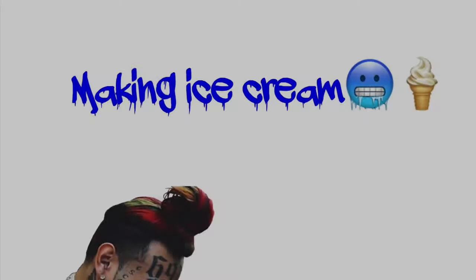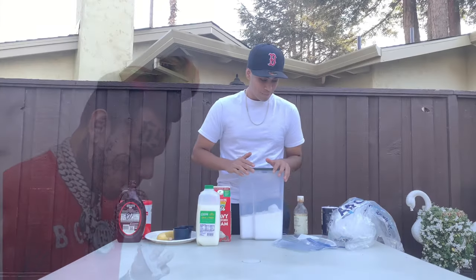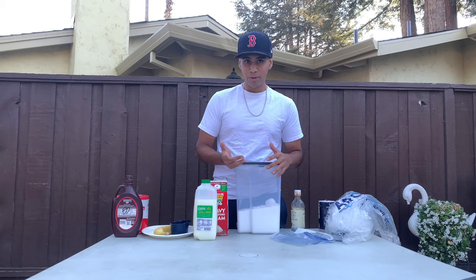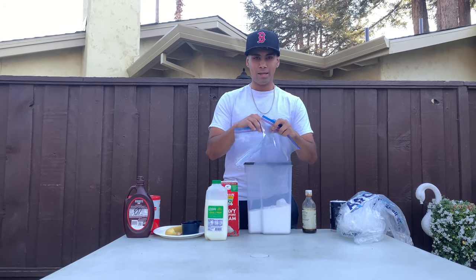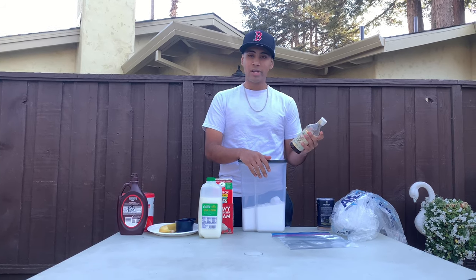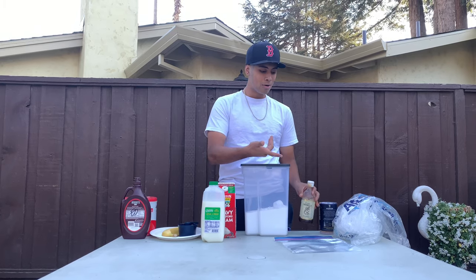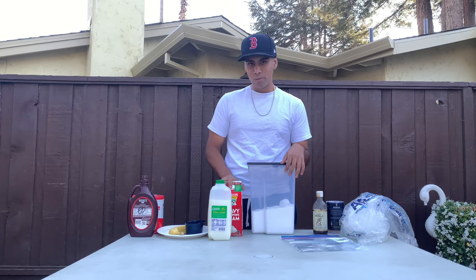For this video we're going to be making some quarantine ice cream. You're going to need some simple materials you may have at home: two Ziploc bags or any bags that fully close, some ice, some salt, pure vanilla extract — make sure it's pure vanilla — and some sugar, white or brown, doesn't matter.